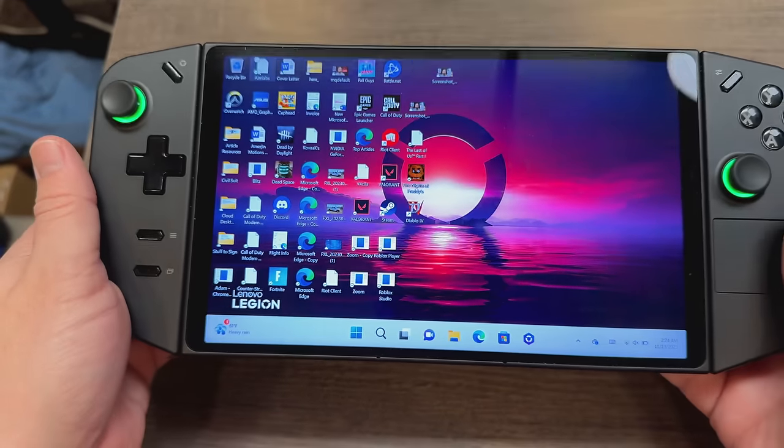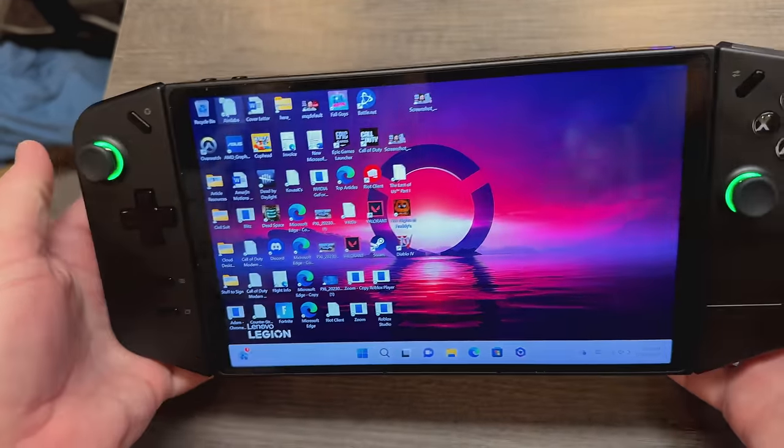Say hello to the Lenovo Legion Go — yes, I got my hands on one of their handheld PCs. Really excited about this, and I'm super happy because Lenovo sent it out for me to review, so a big thanks to Lenovo for that. I've been testing and using it for the last few days.